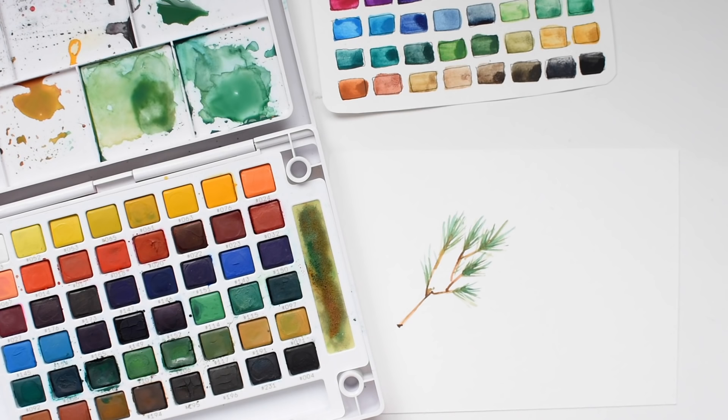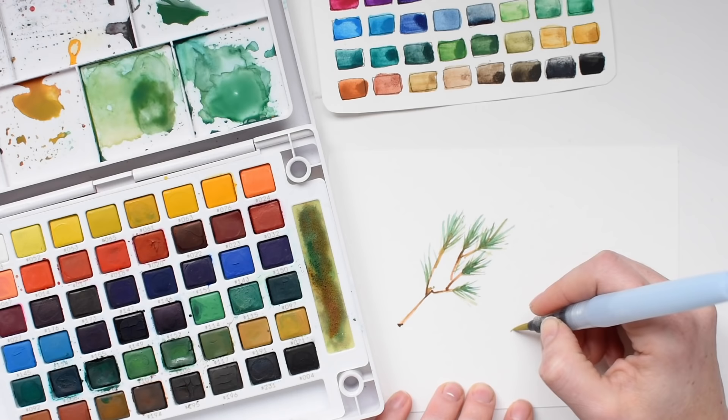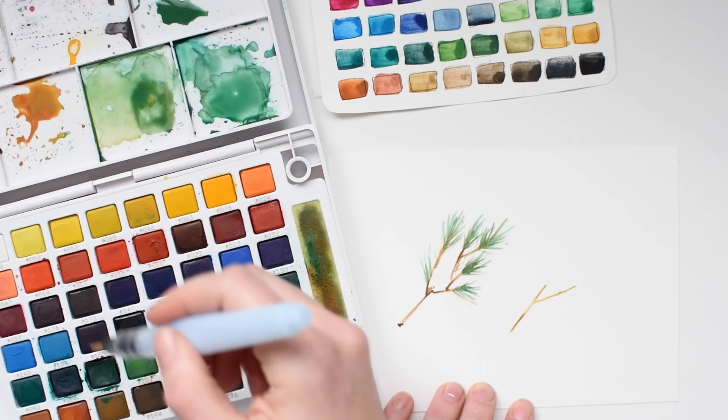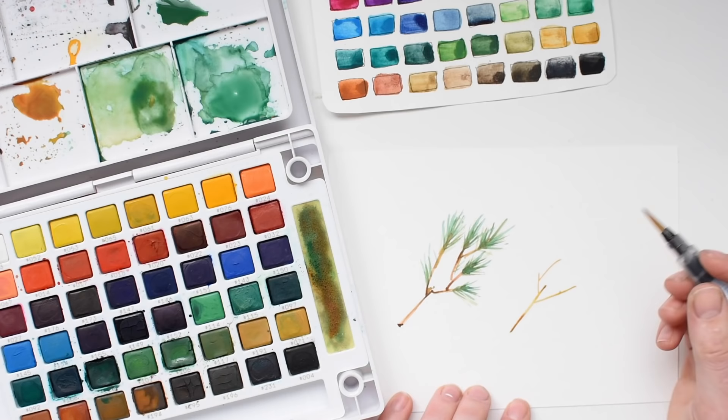Let's do a little pine bough with the materials so you can see it in action. One of the things that I really like about this set is the fact that you have some really great muted greens. Sometimes you get these watercolor sets where the greens are way too jewel tone, and it really just doesn't look good. I want my muted greens, and of course you can always mix your muted greens, but it is nice to just have those ready to rock and roll.